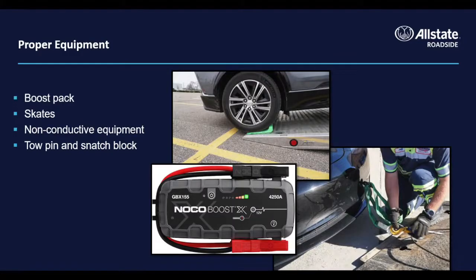There is equipment that can be helpful for transporting and loading electric vehicles: a lead-acid or lithium-ion boost pack, tire skates, and non-conductive equipment, along with a familiarity with how to use a tow pin and snatch block.